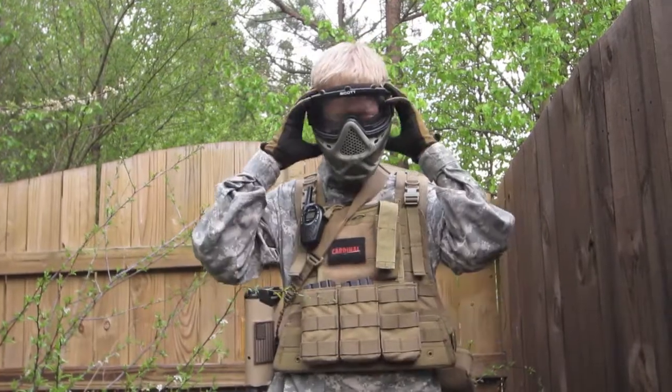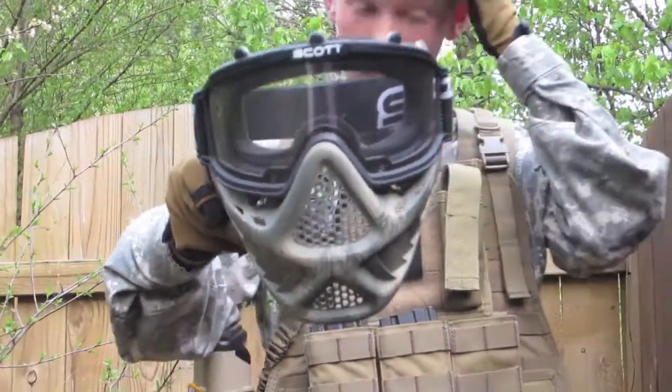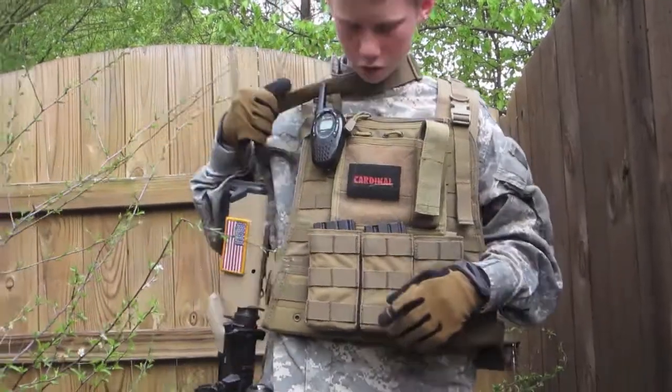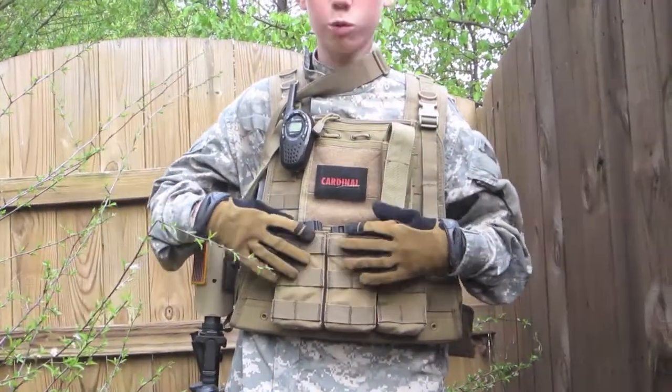I have a Scott mask and I custom painted it. I have a Condor Spec Ops plate carrier and right now I just have a triple mag pouch.